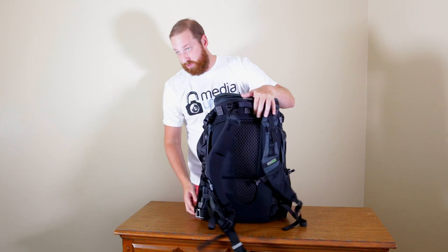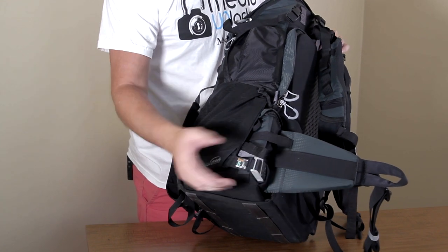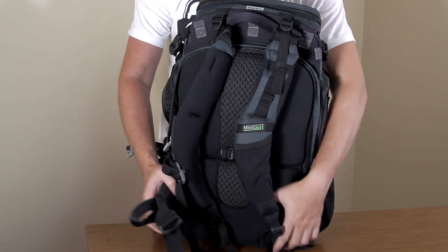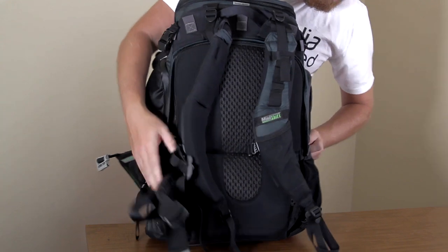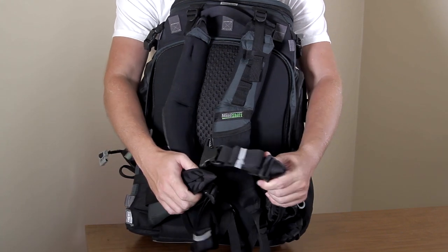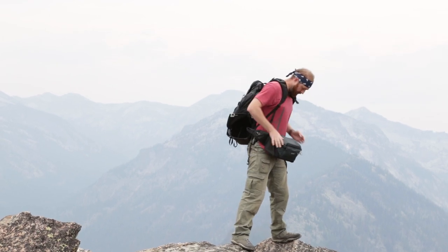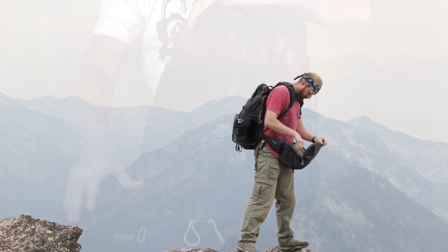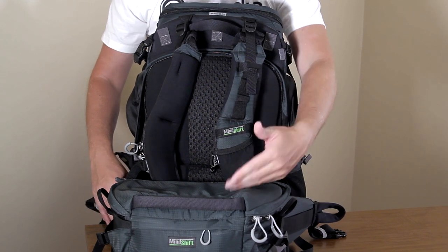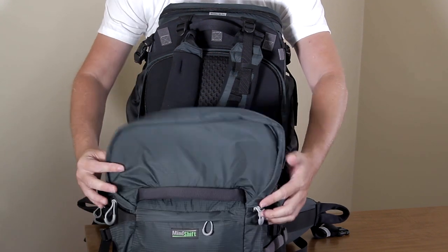Starting from the bottom — there is a magnetic piece right here that clips in very easily; you just take that magnetic piece and pull it out. The straps go around your waist. And this is why it's called the Rotation — you are able to actually pull this bag out while you are hiking and it will pop out in front while it is still connected to your body, allowing you to open it up and get your equipment, which is really awesome.